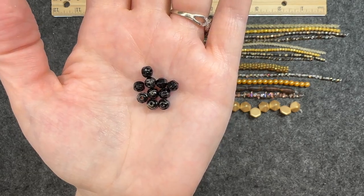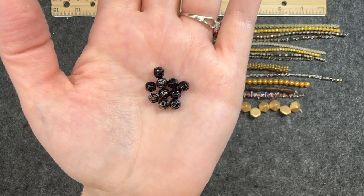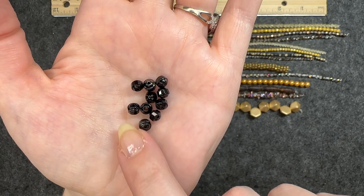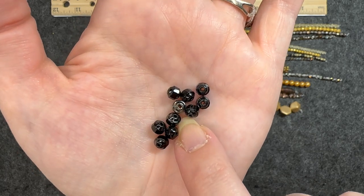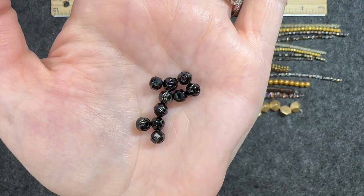Czech glass faceted beads in jet black, 10 pieces, five by six millimeters. You can see that facet around the band. It almost has a gold tint to it — kind of a gold wash, maybe. Very nice.